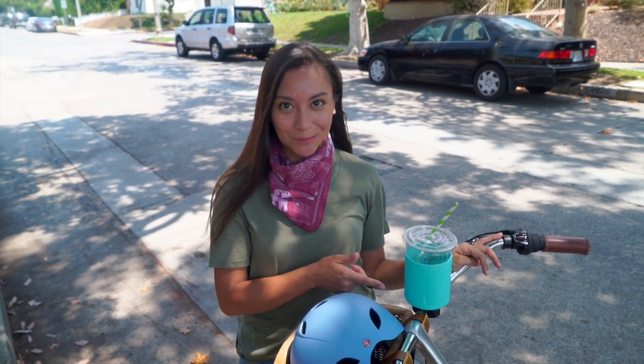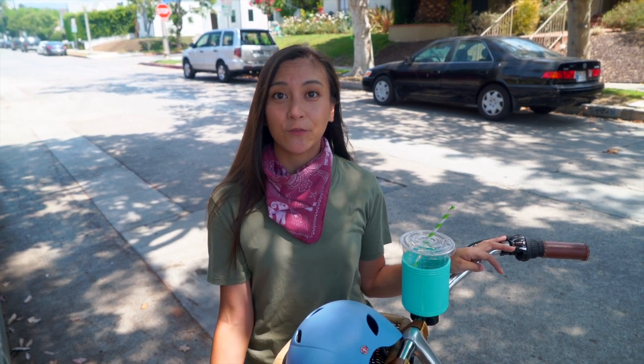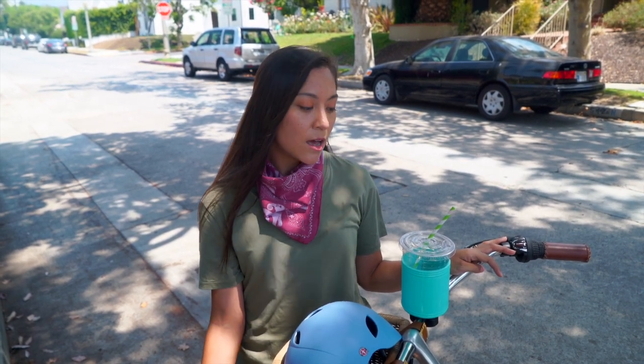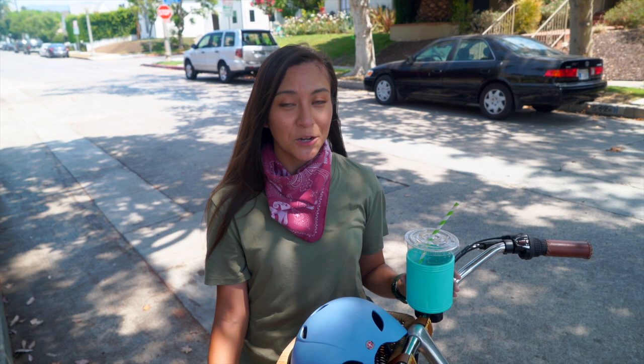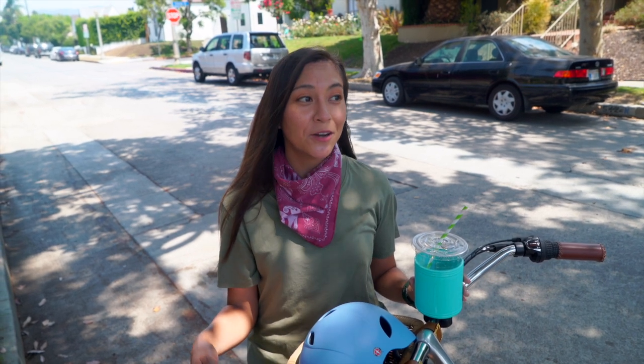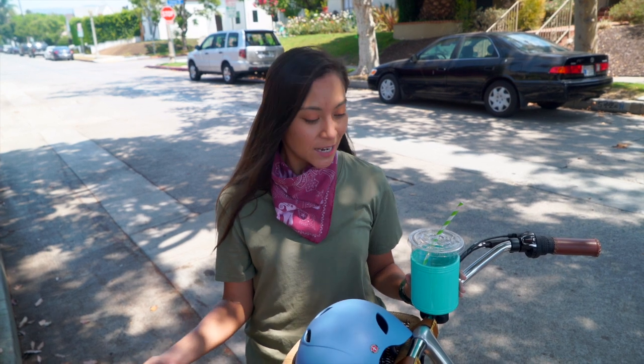The drinks definitely helped us get through. The cup holder was pretty handy — something I would definitely keep on my bike. It's really handy for casual rides like this or maybe going for your morning coffee run. It would be really useful in that case too, and it also served as a great impromptu phone holder. I stuck my phone in there on the way and I was able to use the navigation and could hear it the whole time, so that was cool.